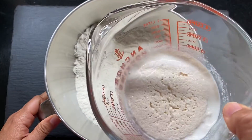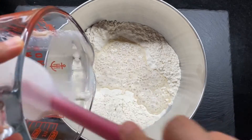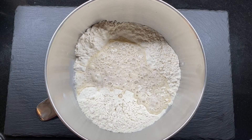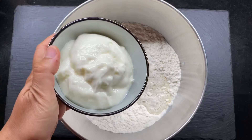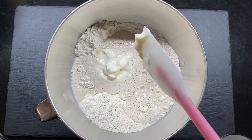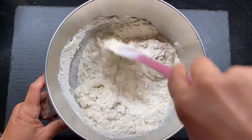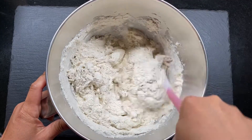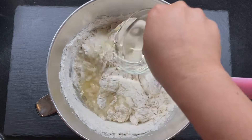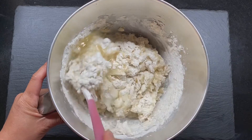Add the yeast mixture with milk, yeast, and a little sugar. Then we can add in yogurt — about 3/4 cup of yogurt — and mix it with a rubber spatula or you can use your hand. Later I'm going to add about 4 tablespoons, or about a quarter cup, of vegetable oil.